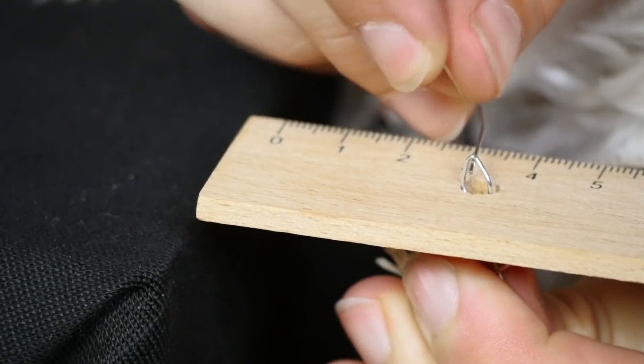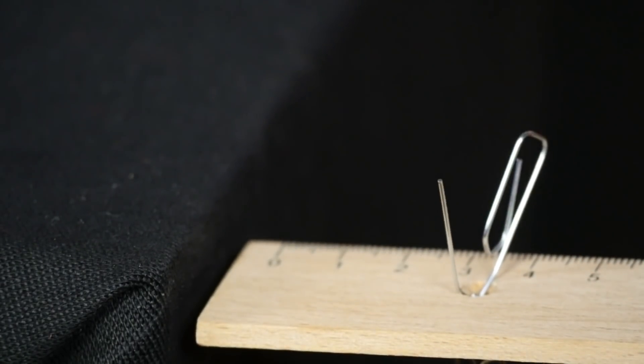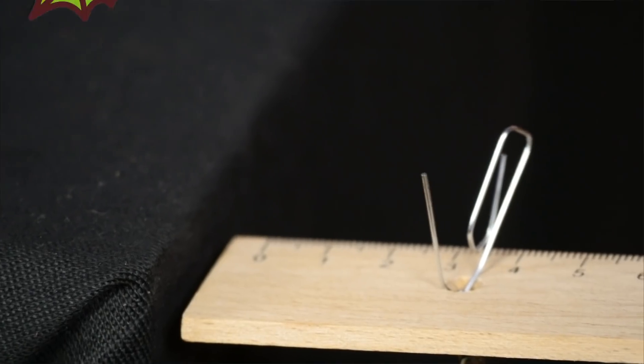Tip: If you only have one plastic ruler, hang three bars of chocolate on it instead of water bottles so that it does not break.